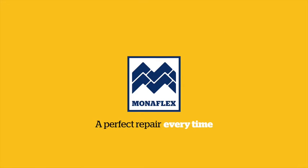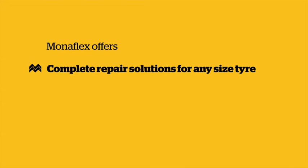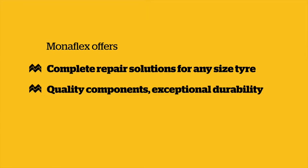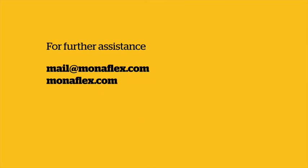Monoflex Tire Repair Systems — 40 years of industry-leading repair solutions. Monoflex offers complete repair solutions for any sized tyre, quality components, exceptional durability, flexibility, and first-class global support and training. If you need further assistance, don't hesitate to get in touch via mail at Monoflex.com or visit our website at Monoflex.com.